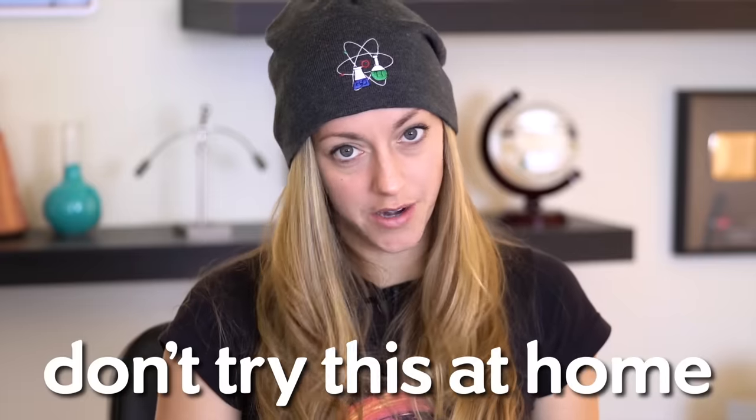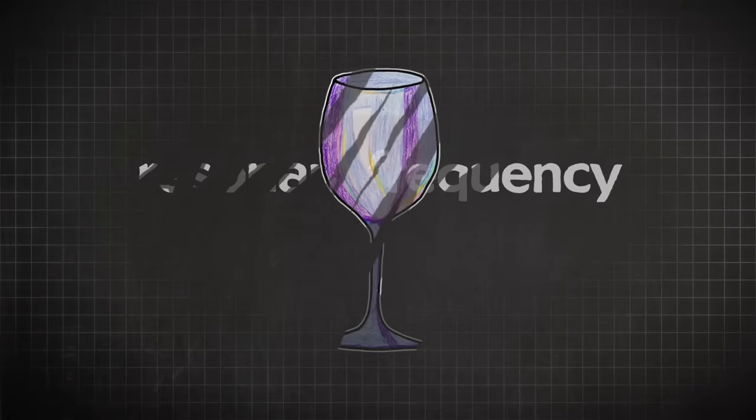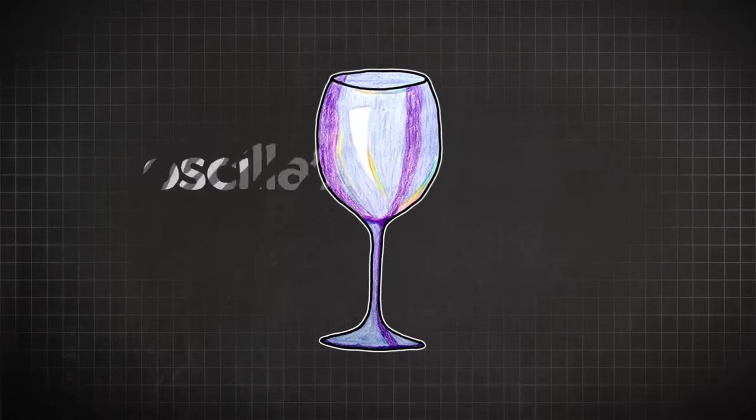I think this is one of the few cases in life where it's easier to learn a trick if you understand the physics. I learned some major tips along the way, including the obvious ones like wear safety goggles and don't try this at home. To understand why this is so challenging, we need to think of the glass not as something you drink out of, but as an oscillating system.